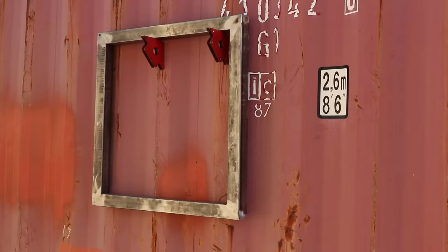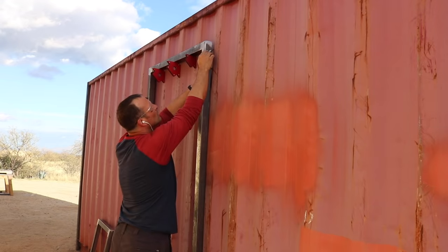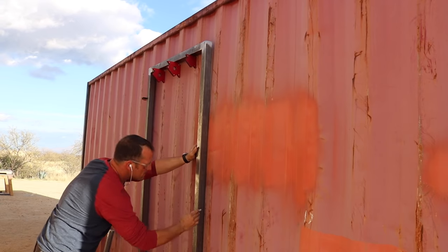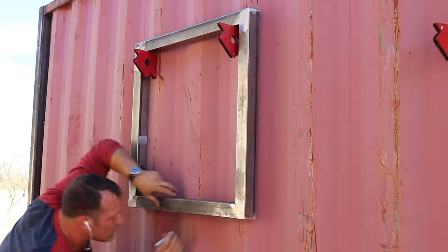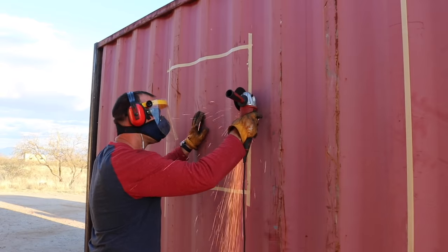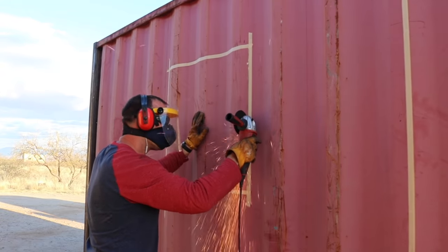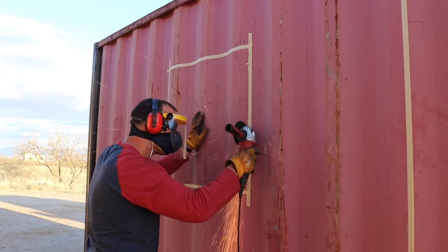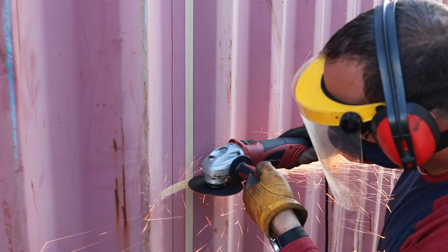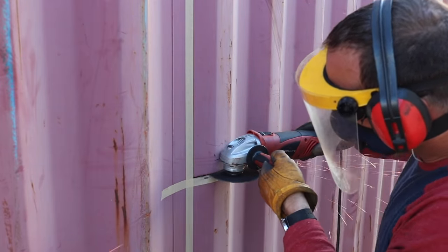My main goal in this section of the project was to get a couple of windows and an entry door cut out and framed. To do this I started out with some tube steel frames that I welded from the same material I made my indoors. Once I got everything marked out I put some tape on the markings to make it easier to see, and then you'll see me doing pretty much all of the cuts with an angle grinder with a metal cutoff wheel.